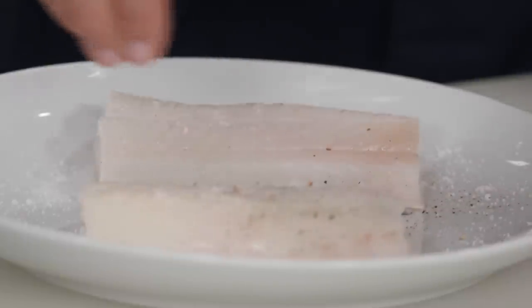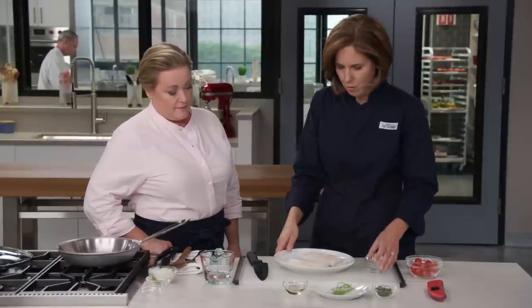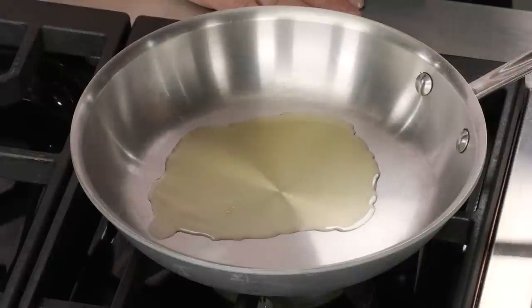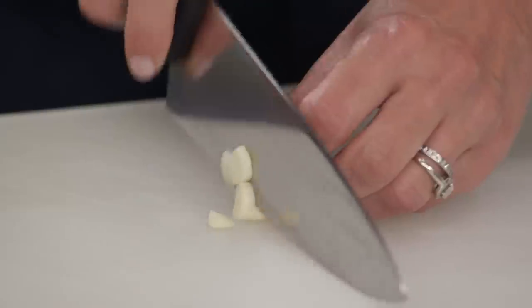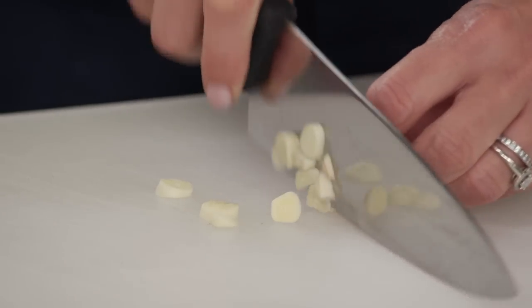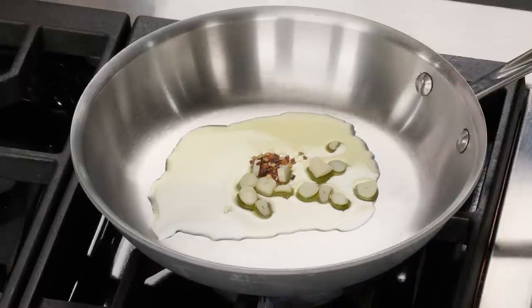And an eighth of a teaspoon of pepper — just get these nicely seasoned. Now we'll start our water-based sauce. I have a tablespoon of extra virgin olive oil, and I'm going to add a couple of cloves of garlic, just sliced up, and then an eighth of a teaspoon of pepper flakes. I'll put that on medium heat.